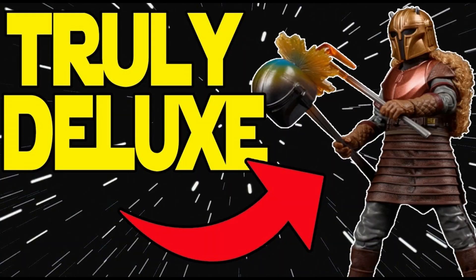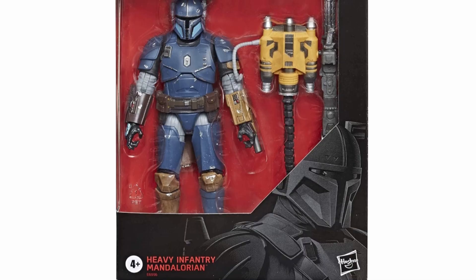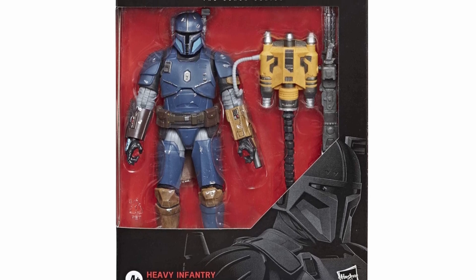So last week we did the armor, and what better companion piece to the armor, especially if you've been watching Season 3, than Paz Vizsla here. We might have to game the algorithm a little bit and talk about these very important Season 3 Mandalorian characters, because you're not full-on banger status with old Paz - but still just an excellent figure.